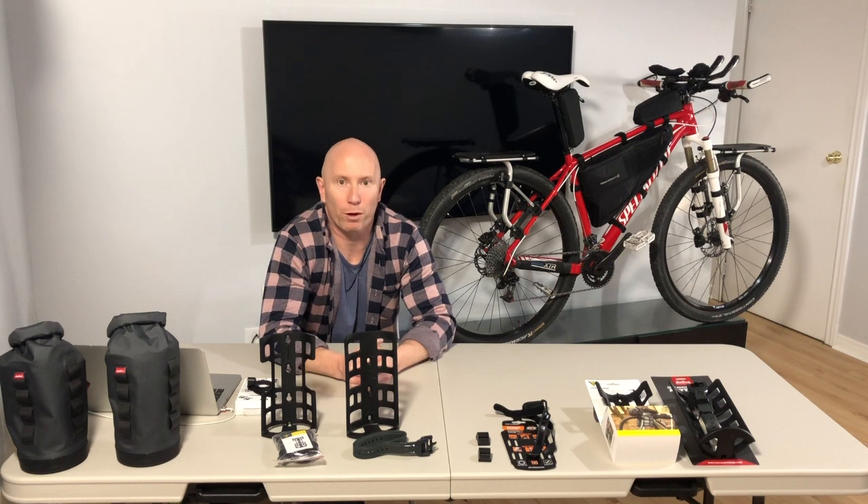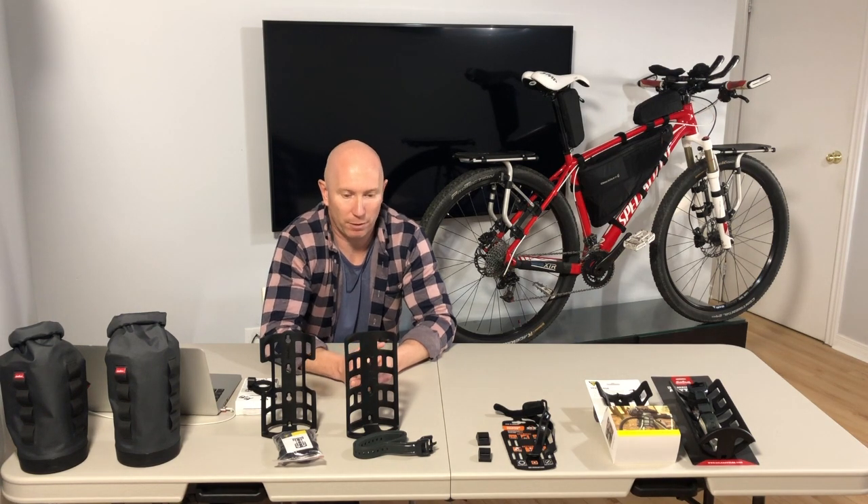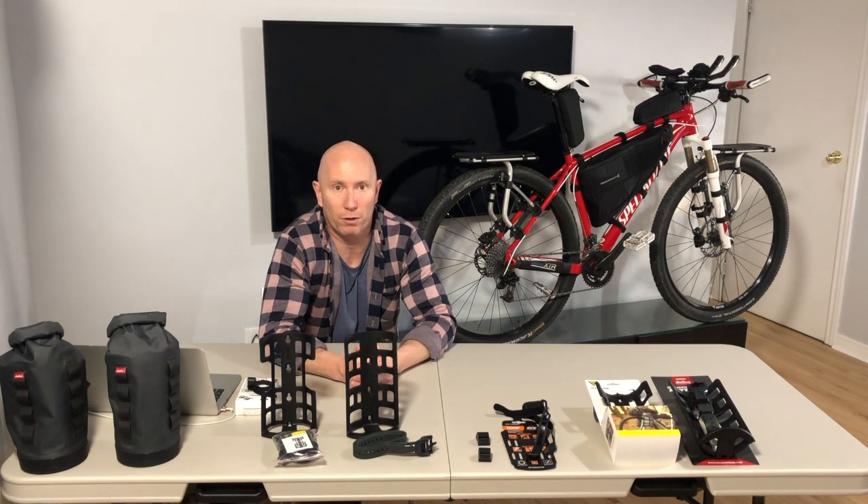If you have any other questions about these that I may not have addressed, feel free to send me a message and hopefully I can answer them.